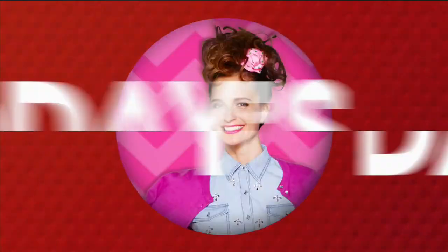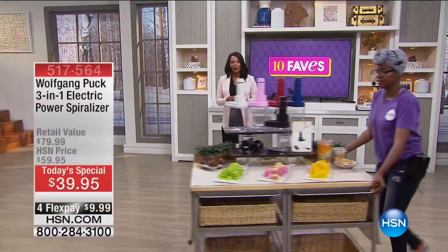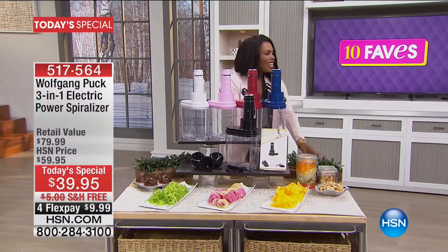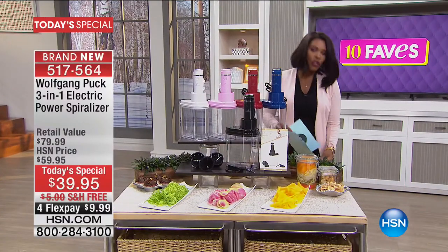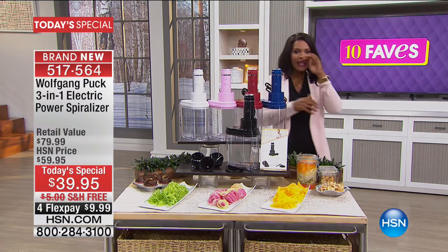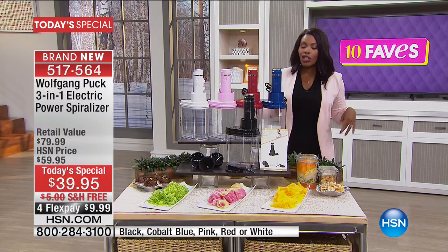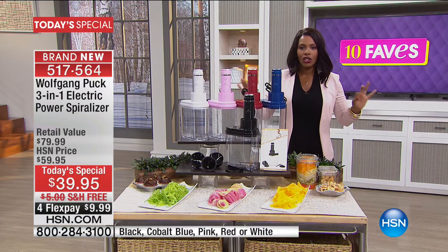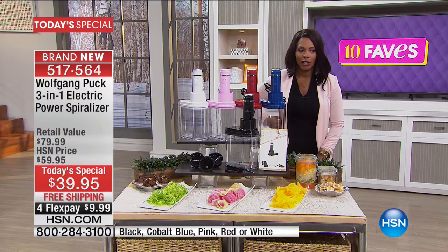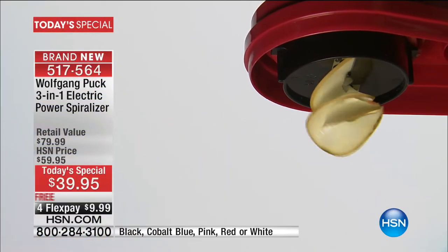If you haven't seen it yet, Chef Wolfgang Puck did not disappoint with this one. Of course, during 10 Faves you get to see a little bit of behind the scenes. Fave number one is our Today's Special from Wolfgang Puck — this is the 3-in-1 Electric Power Spiralizer.